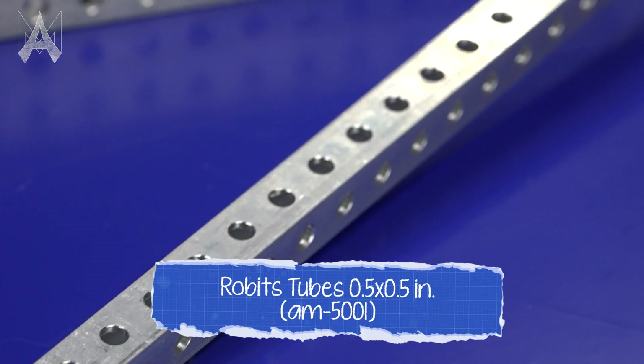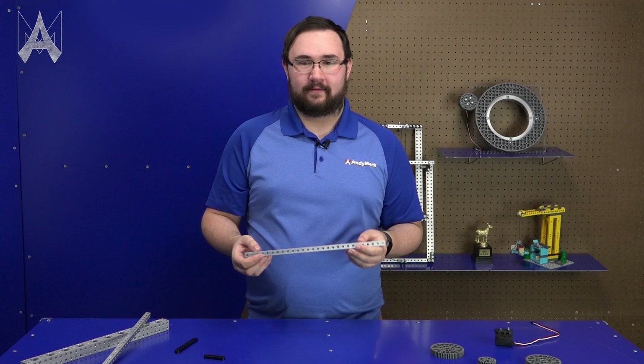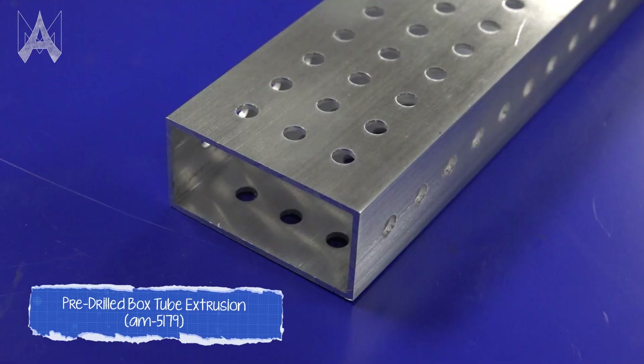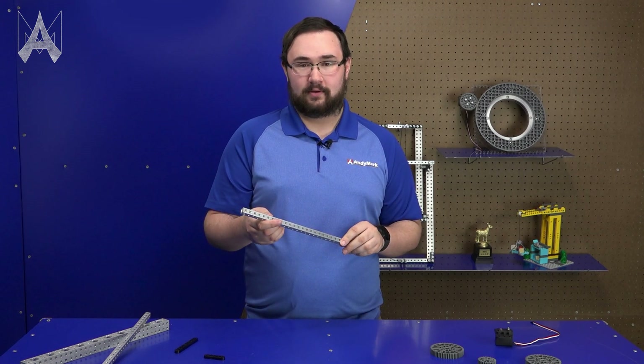Robits primarily uses this half-by-half tube for a structural interface, and it's pretty similar to what you might find in a lot of FRC building systems — similar to pre-drilled one-by-one, two-by-one, that sort of thing — and will interface directly with its half-inch pitch with any one-inch or half-inch build system.